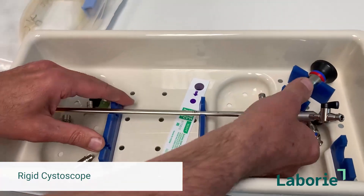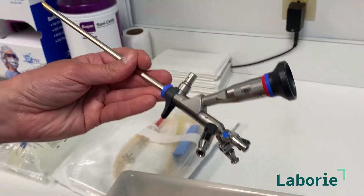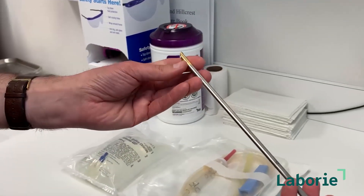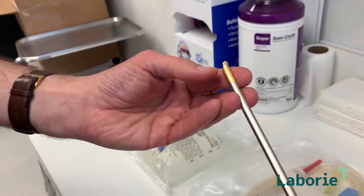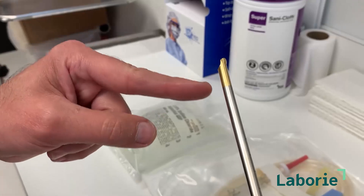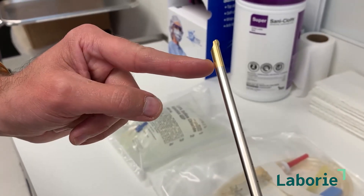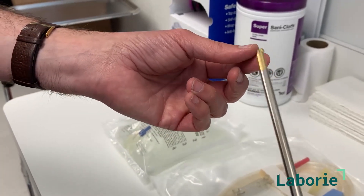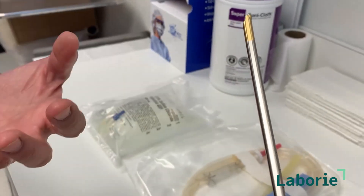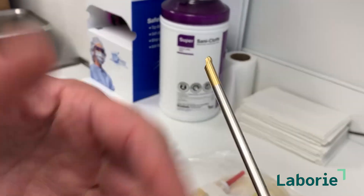One very important thing to tell people who are learning how to do this: it's critical to have a scope with a small beak. This is a special injection scope that can be used for bulking agents and botox. The beak is very short, so where the lens is and where the water comes out are very close to each other. If you use a regular scope with a regular beak, the water is coming in at the back end, so if you move to the mid urethra or beyond — where you would be injecting the macroplastique — the water flows outside the meatus and you don't get distension of the urethra. So always use a short beak or a special scope.